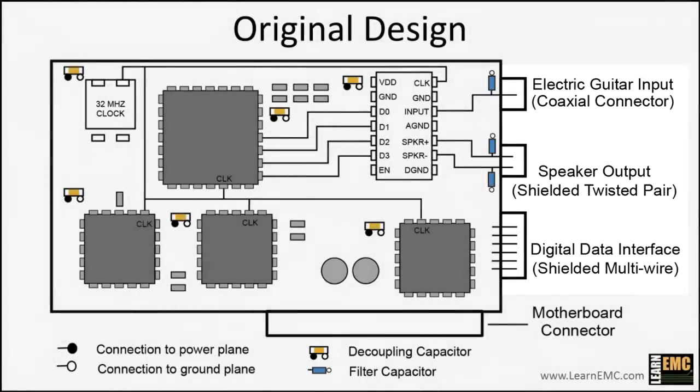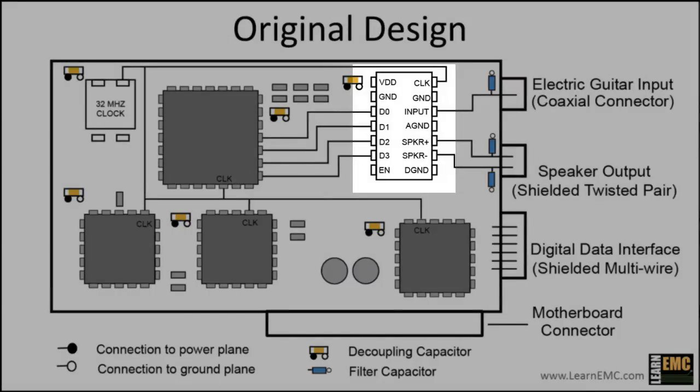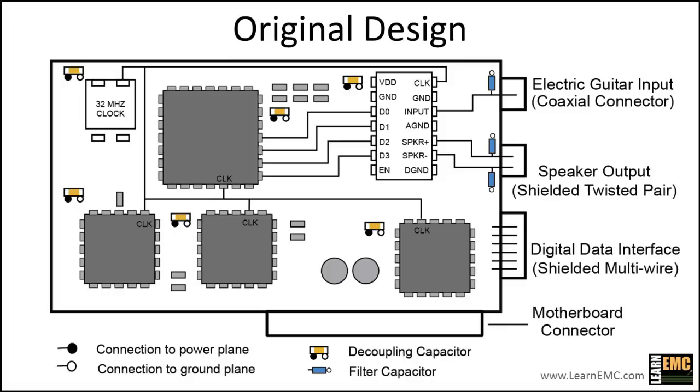The cable shields on the three cables connect to the ground plane and also to the metal enclosure. The active digital components on the board are clocked at 32 MHz, and the analog electric guitar input is in the range of about 50 Hz to 10 kHz. There is one active component in the upper right corner that has both analog and digital pins, making this a mixed signal board.